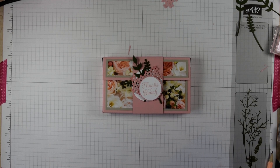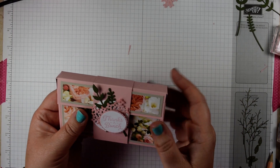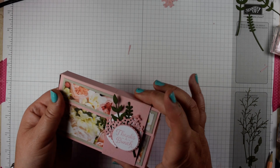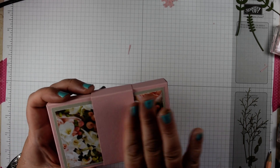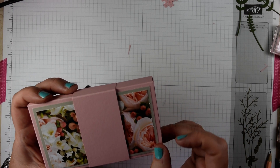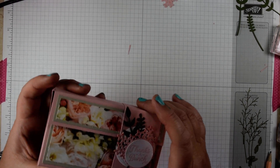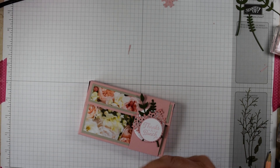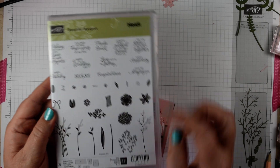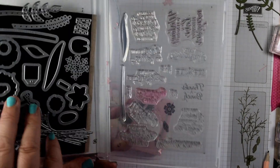Hi everyone, it's Heidi from flutterbyheidi.co.uk, back again with another project. This time it's another little note card box to hold the Stampin' Up Narrow note cards. I've used the Petal Promenade paper, which is beautiful, sort of photo-realistic DSP with lovely floral images on it, combined with the Bokeh Bunch stamp set — a beautiful set with lovely stamps, sentiments, and dies.